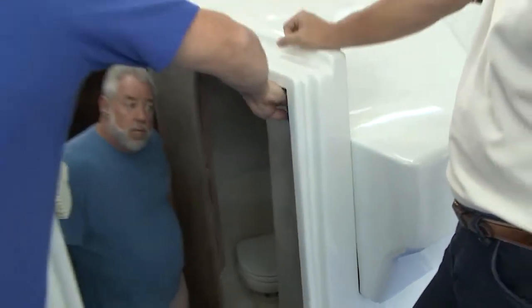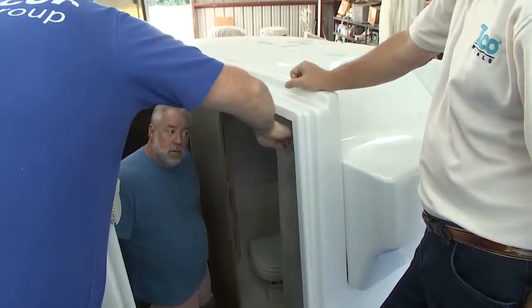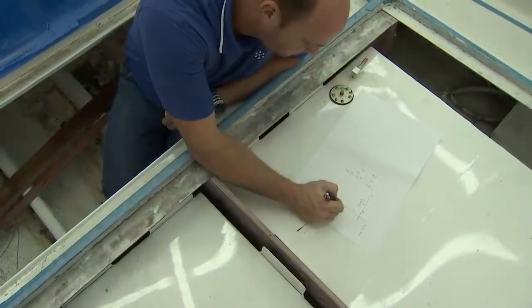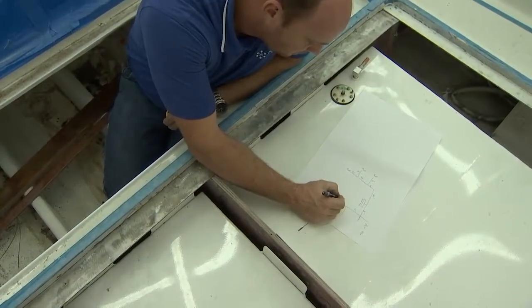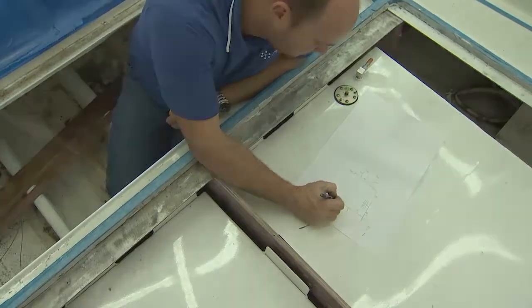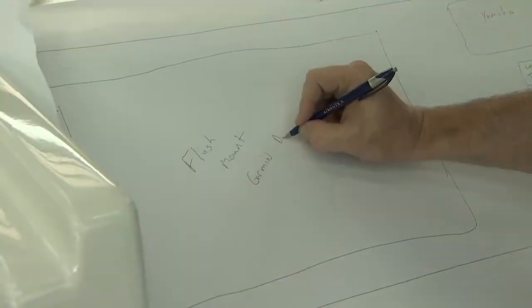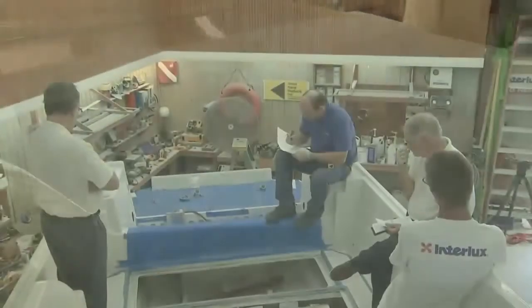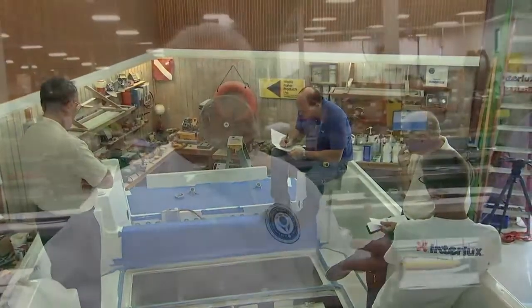Six weeks ago you came to our boat shop and we went through the Taco Marine Project Boat for Charity, going over every single electrical component we could think of, and you started jotting down a lot of different notes. That's what we're looking at here. I wanted to give everybody at home an idea of what the pros do when working with a boat manufacturer to develop a wiring harness. Now on the program is Mike Miller, the chief electrical engineer.